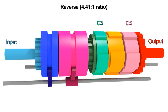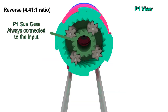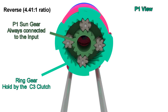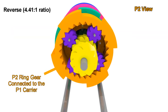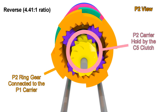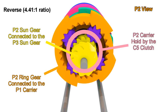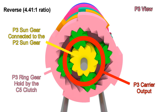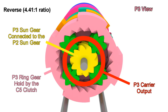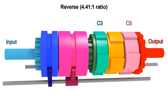Now let's go to reverse, which is very interesting. We engage C3 and C5. The input only goes to the sun gear of P1, and the ring gear can't move because C3 is engaged, so the carrier moves slowly in the same direction. That slow motion transfers to the ring gear of P2, as it is the same piece as the carrier of P1. But now the carrier is blocked by the C5 clutch, which forces the sun gear to rotate in the opposite direction. That sun gear is connected to the sun gear of P3, making it end up like first gear but in the opposite direction, and going much lower due to the reduction of speed in P1 adding to the reduction in P3, giving a total ratio of 4.41 to 1.